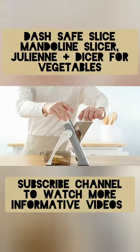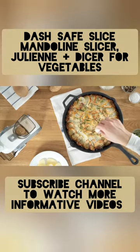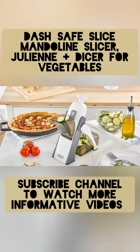Complete with a recipe guide featuring dishes including coleslaw and potato chips, the Safe Slice Mandolin makes food prep quick and easy.